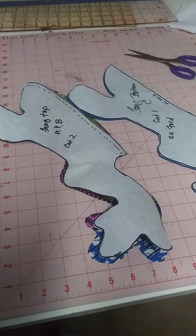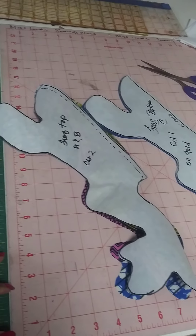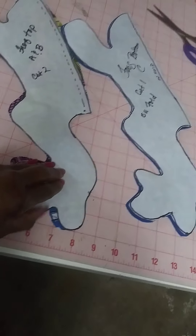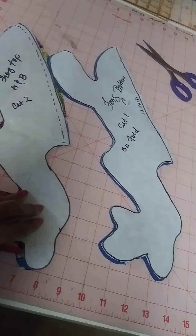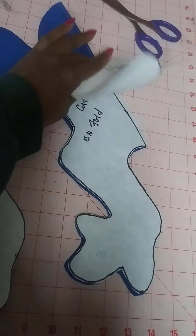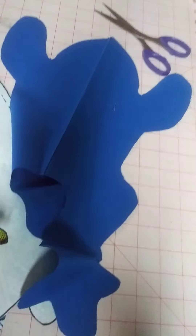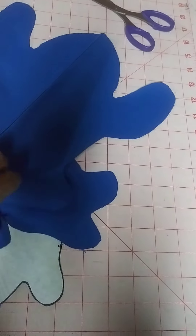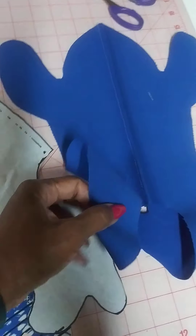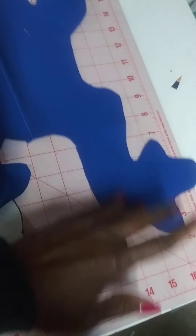Part two — I've traced my frogs onto freezer paper and I am now going to peel them. For my back, I actually sewed two pieces together because I didn't have a big enough piece. So he has a seam down his belly, which I actually kind of like.